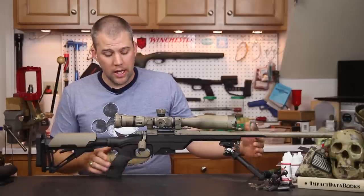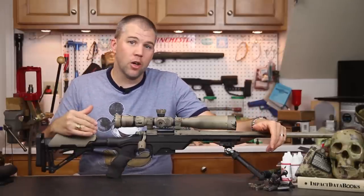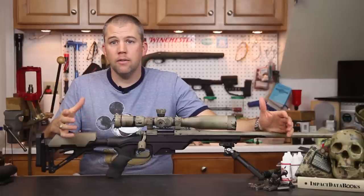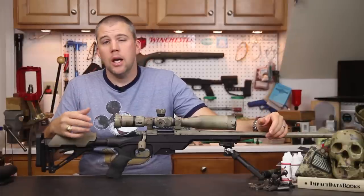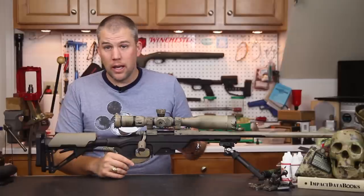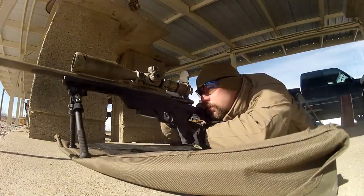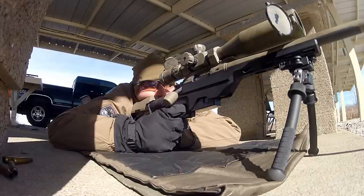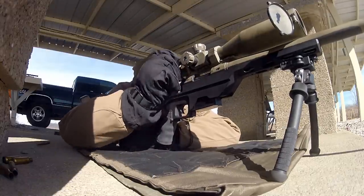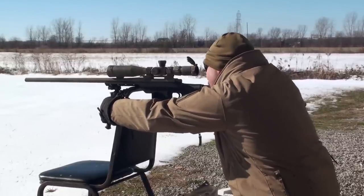We tried to take this rifle out and shoot it in a very wide variety of shooting problems to see how it performed. It performed well in just about every type of role — it has a minimalist shape that lends itself to quite a few different shooting styles.